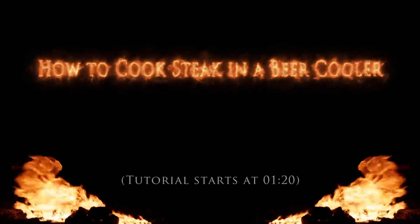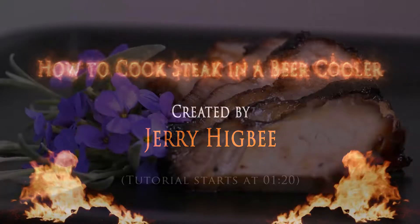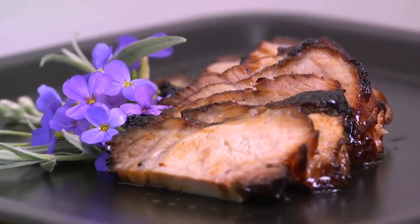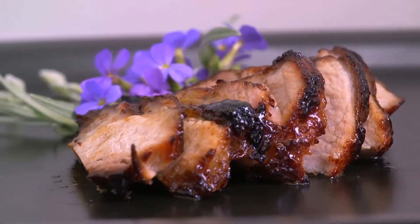I used to believe that great chefs came about through a combination of luck and black magic. Good cooking is magic, but that magic comes because of skillfully applied techniques and science. Even if you don't have every kitchen appliance known to man, you can use science to create great dishes.